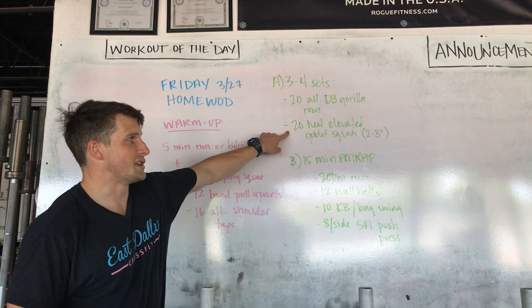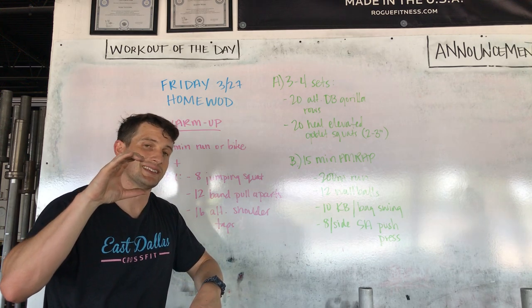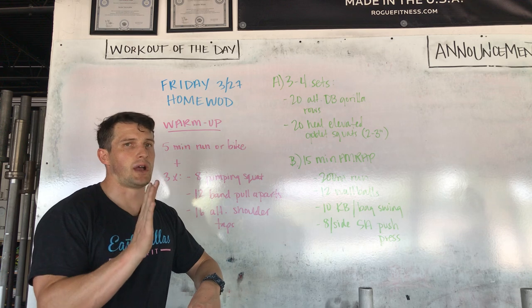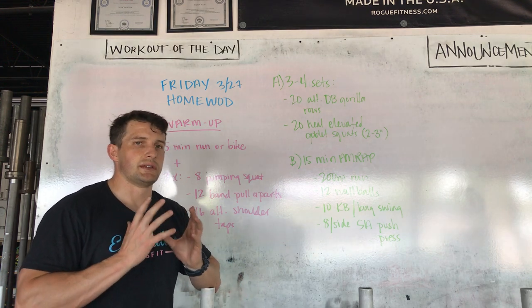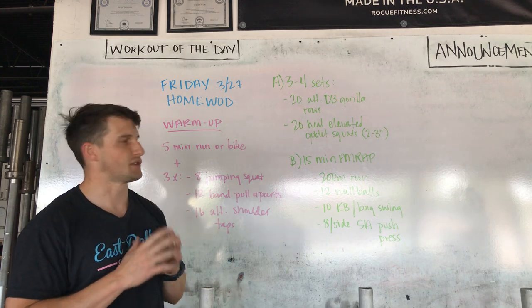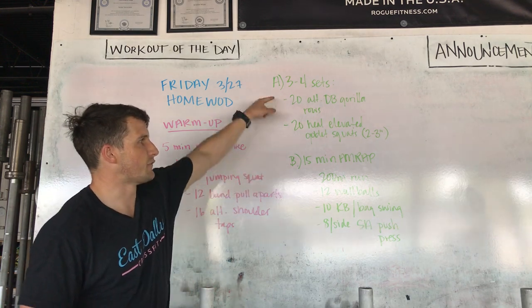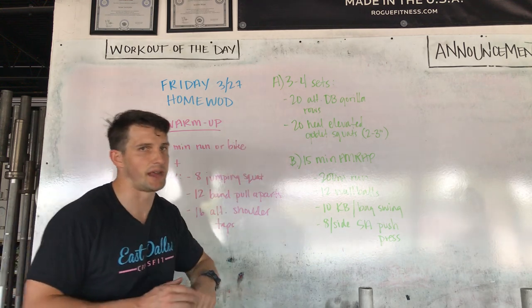Then 20 heel elevated goblet squats. We're looking for a big elevation, maybe like three inches at least. It's going to sit you real upright and put more emphasis on the quads. Whatever you need, just make sure it's tough for 20 reps. Goblet hold position. So three to four sets, supersetting those two movements — the row and the squat — before you get into your 15 minute AMRAP.